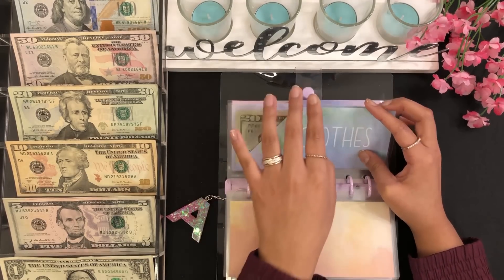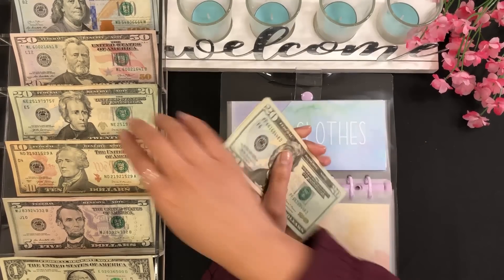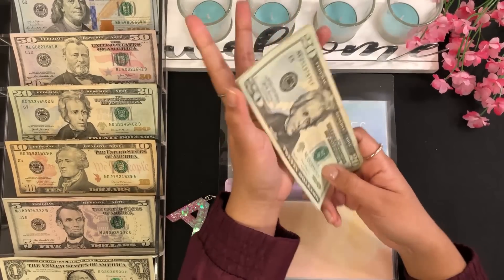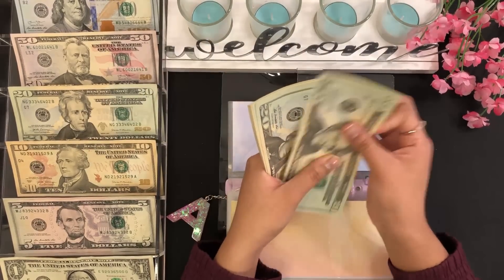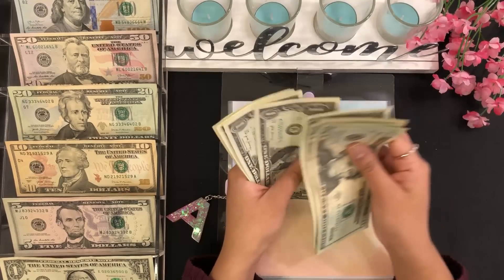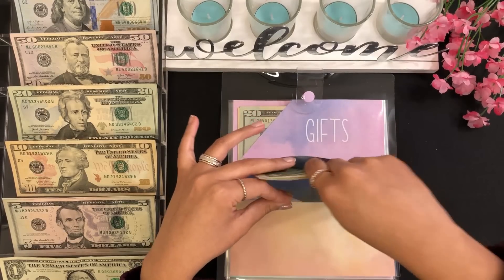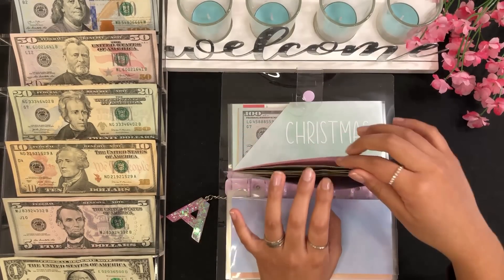For clothes, I will be stuffing $40. I do need to beef this up because I used some of this money, so I'm paying myself back. Clothes now has $20, $40, $60, $70, $80, $85, $90, $91, $92, $93, $94, and $95 — so $95 for clothes.